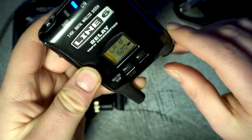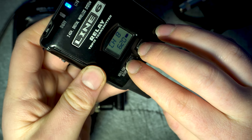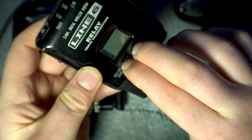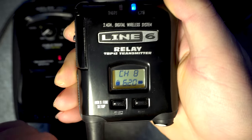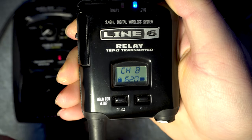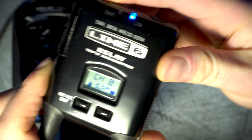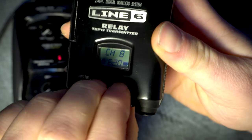If you wish to lock your transmitter and deactivate all of the buttons on it, press and hold both buttons for about 2 seconds. The word 'locked' will appear, as well as a padlock icon, and all of the buttons will be deactivated — even the on/off switch. To unlock, simply press and hold both buttons again.